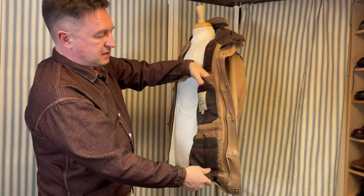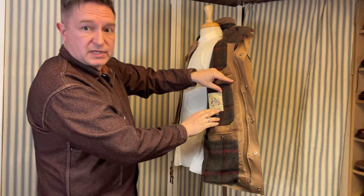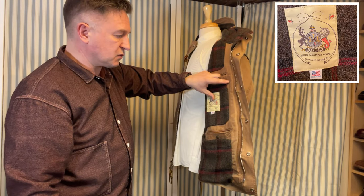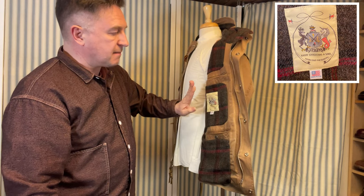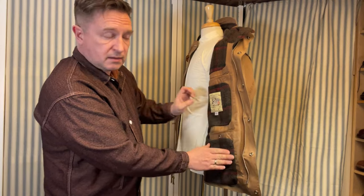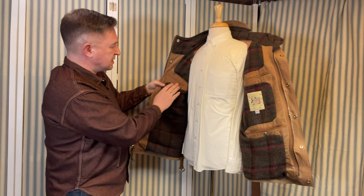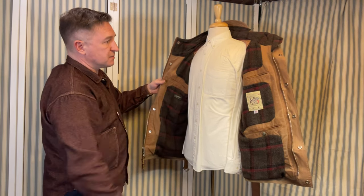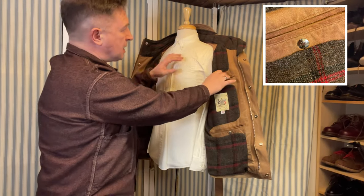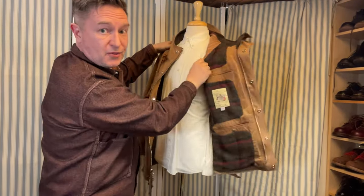Opening it up, we find another two pockets inside — very handy. There's also the Mon Itali label: 'Every stitch has a soul. Tenacious for quality. Made in the USA.' The wool lining here is an Italian wool lining — Sub Alpino, Made in Italy — and there's another pocket. So wool lining on the body, and there's a different lining for the arms. That concludes the pockets.